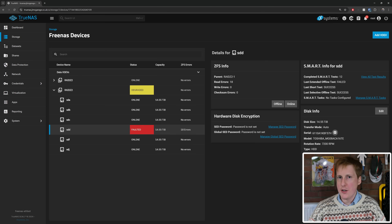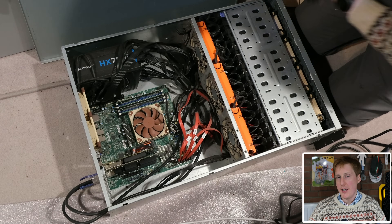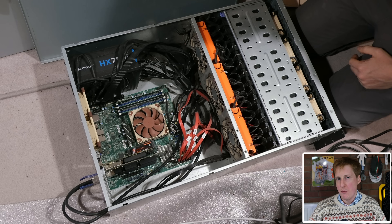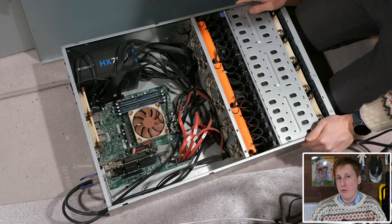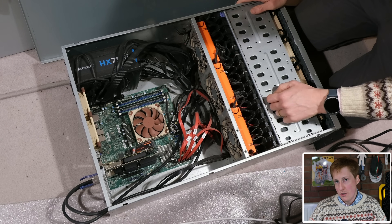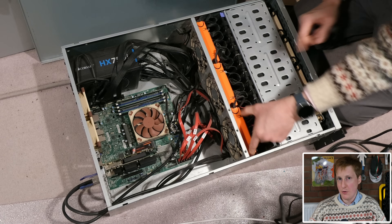Once I'd done that, I took my NAS out of the rack. I made sure beforehand that anything writing to it — things like my Frigate container, Plex media — I stopped all of that. I didn't want anything trying to look for data and not being able to get it. So I made sure everything was disconnected, pulled out my NAS, pulled the cover off, and had a look through. As you can see in the video, this is a pretty basic case — good enough for what I need in a home lab.